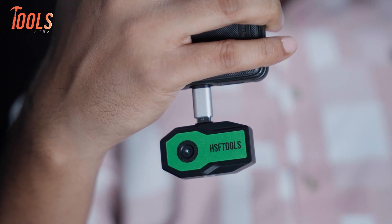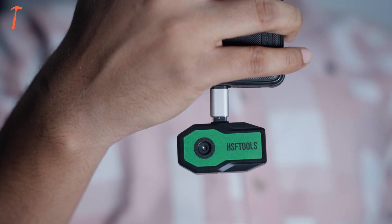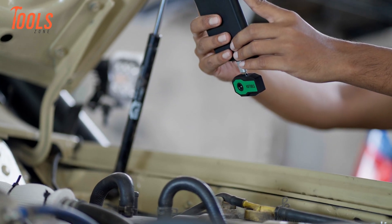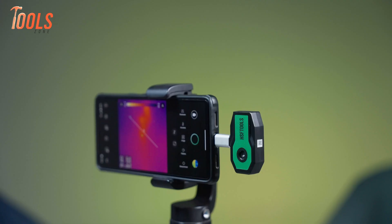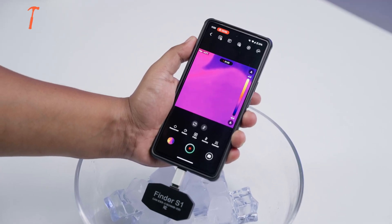Sure, there are a couple of small things — like the app needing a bit of refinement and the refresh rate being average — but they're not deal breakers. Overall, whether you're a pro or a DIY enthusiast, this is a powerful little thermal camera that's easy to use and won't break the bank. Bottom line, it's a smart buy for anyone who wants reliable, portable thermal imaging without the fuss.